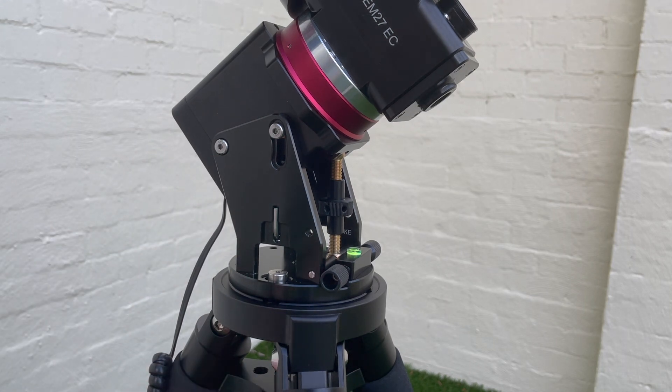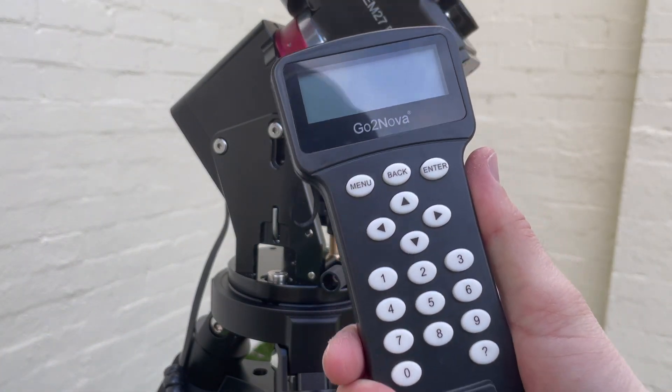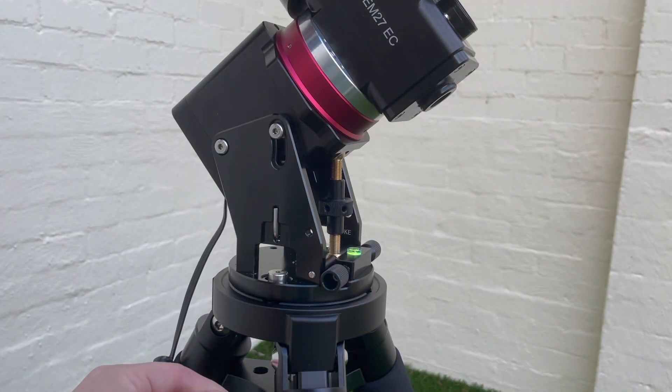The controller is the standard iOptron hand controller, GoTo Nova — nothing very special about it.